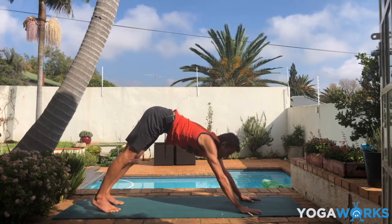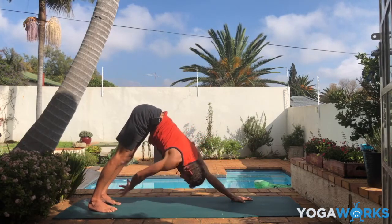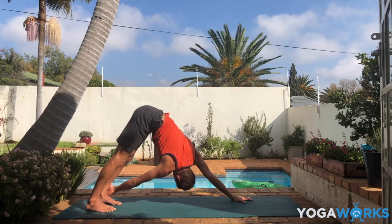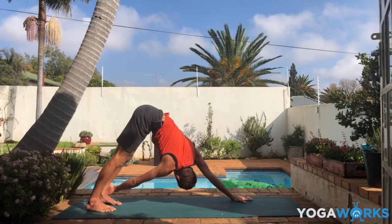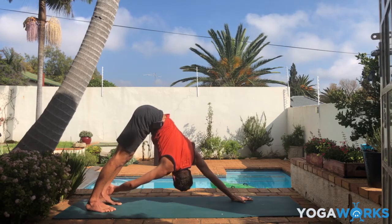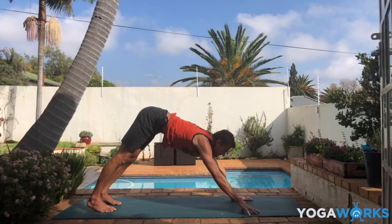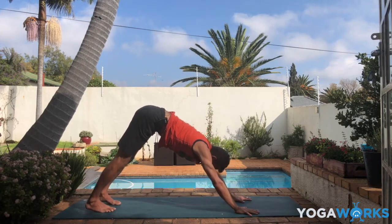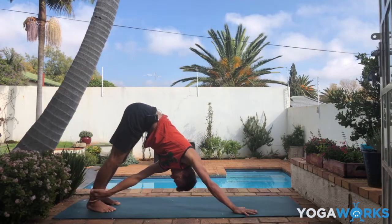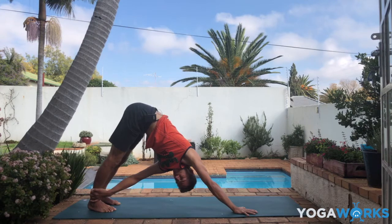From here, shorten your down dog a little bit — walk your hands maybe half a hand's distance closer to the feet. Reach your right hand back towards the outside of the left shin, maybe left ankle. If you can't reach it, just keep walking closer until it is within reach. Then push the left hand down, twist your body to the left, maybe bend the right elbow a little bit. Release right hand down. It's a very simple but strong pose. Right hand pushes down, left hand reaches to the outside of the right shin or ankle, wherever. Bend the left elbow and twist your body to the right. Push the right hand down.